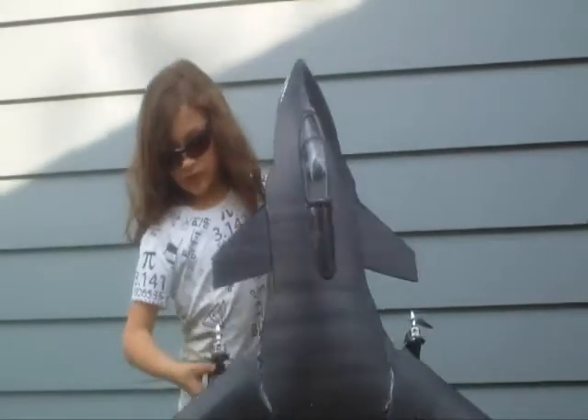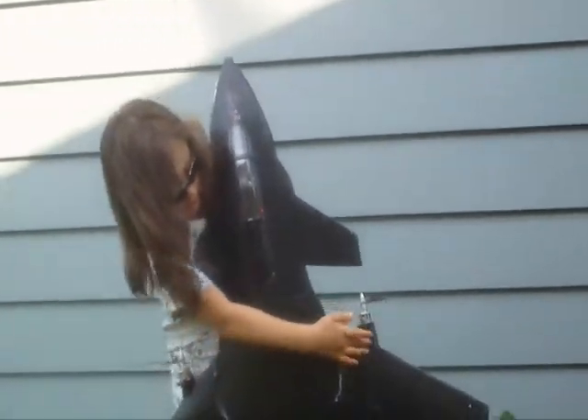Our center of gravity is pretty good — it's right by the motor mount, right across here.